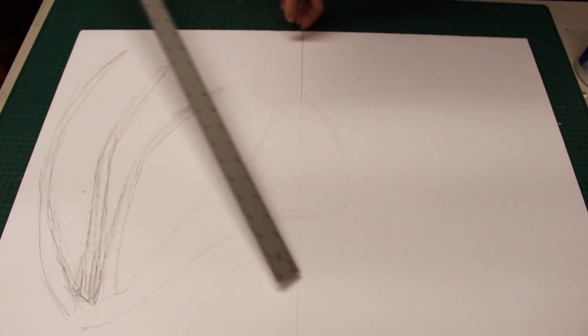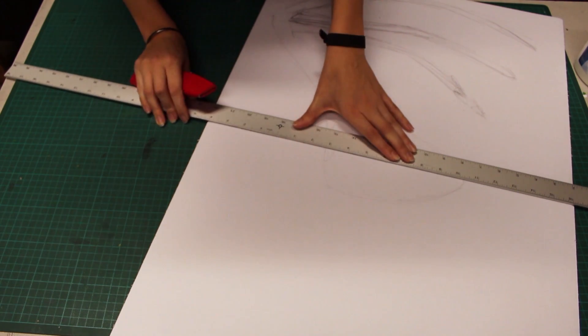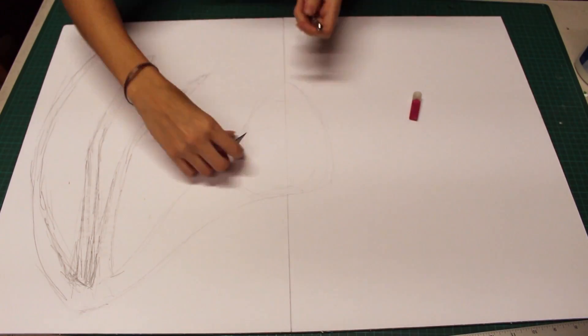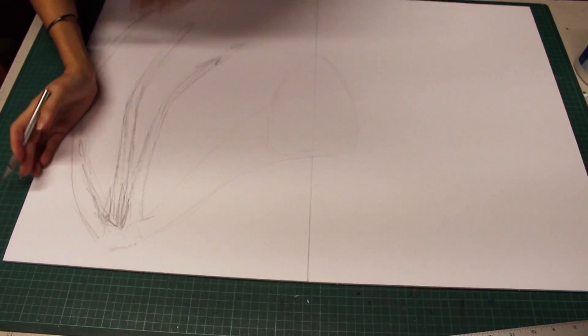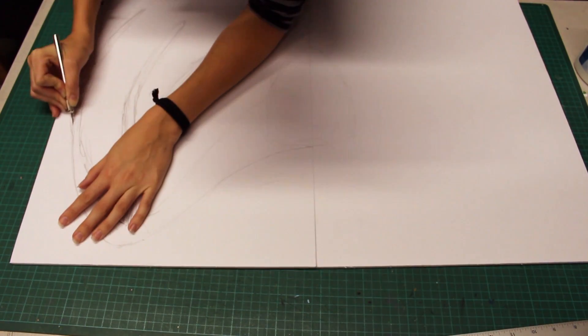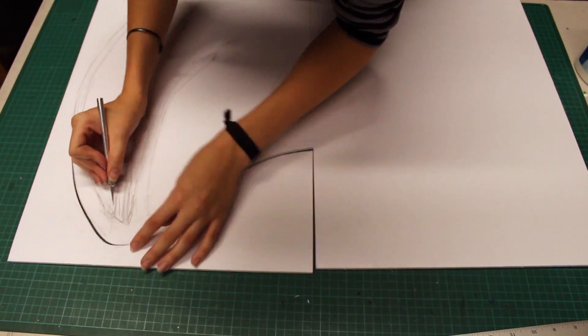Cut along the center line. I'm putting a new blade in my hobby knife, which will make my cuts not only cleaner but easier to make. You want to cut out this half of the wings in one piece, because we are going to use the part we remove as a template for the other side.